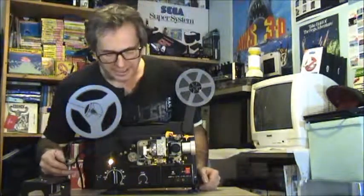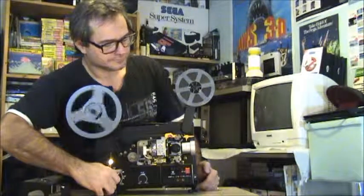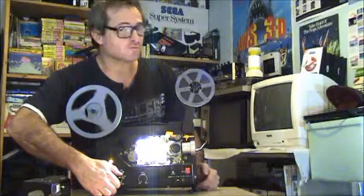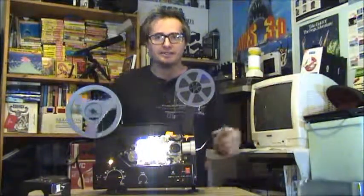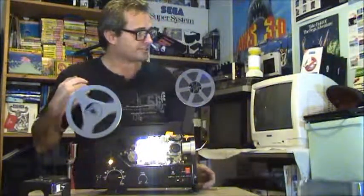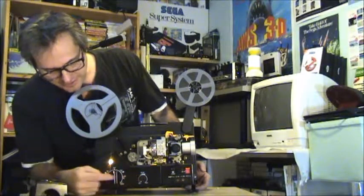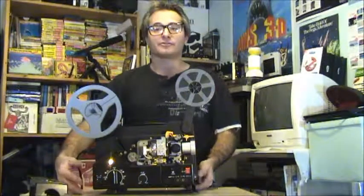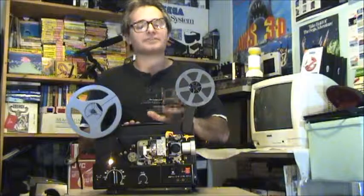We've got all this going on here with the halogen bulb — let's just give it a run. And this one does work very well, very nice clean light on the screen. Now, this one's a basic model, this is a 401. It only has the volume and the speed control, so it is the bottom of the line-up for the Sankyo projectors, but it still does the same job as some of the higher-end ones.